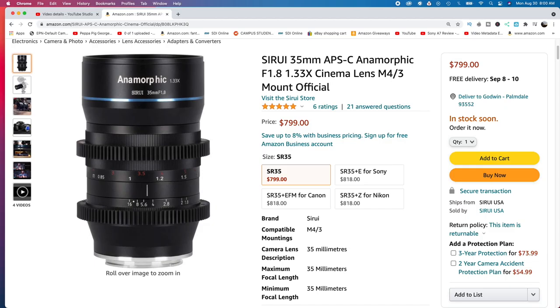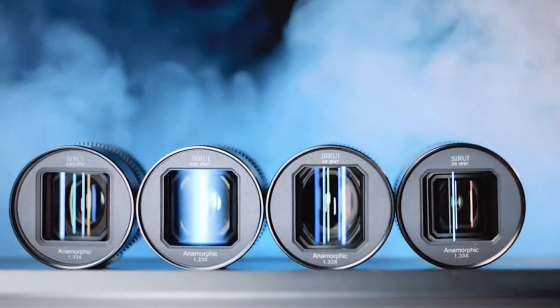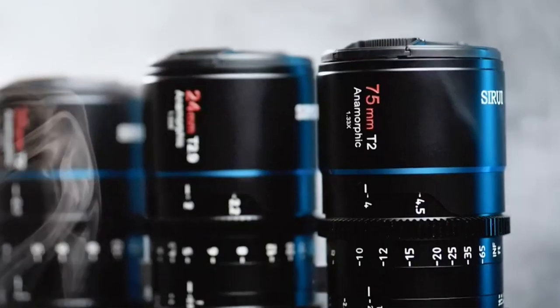If you're trying to get a set right now and the previous one was around $3,000, my advice is just wait for the cine set and go for it. But if they don't sell them individually, I might settle for the previous 35mm, which is still good. Later on down the road if we decide to go for the full set, I'll explain in another video how and why I made that decision.